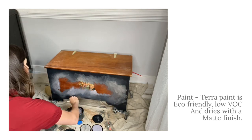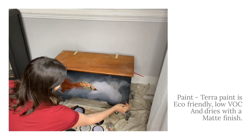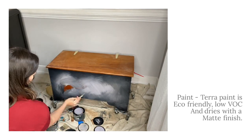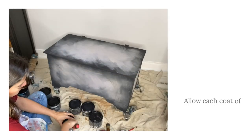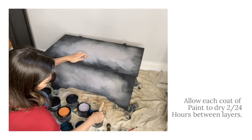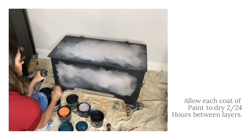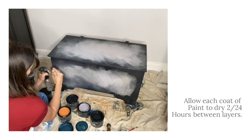I blended these two colors with a chip brush and waited for them to dry before I started in on my second layer of paint. You can build those layers using your natural bristle brushes.